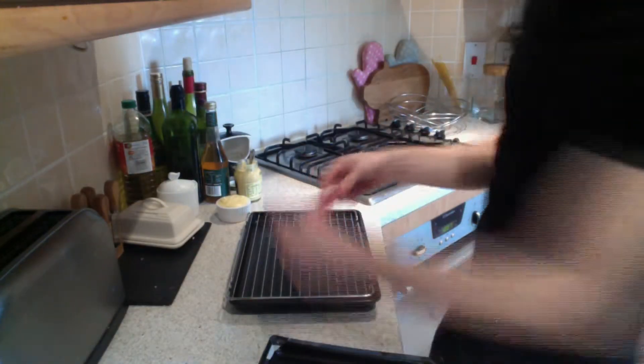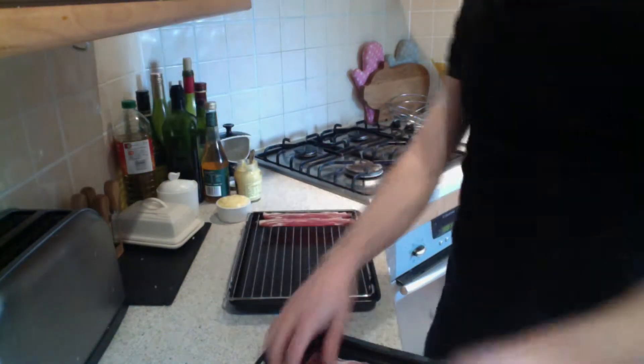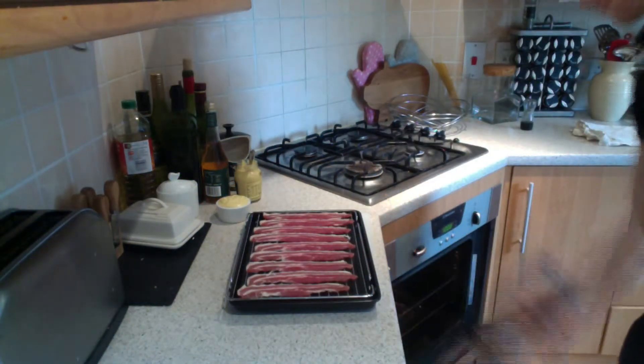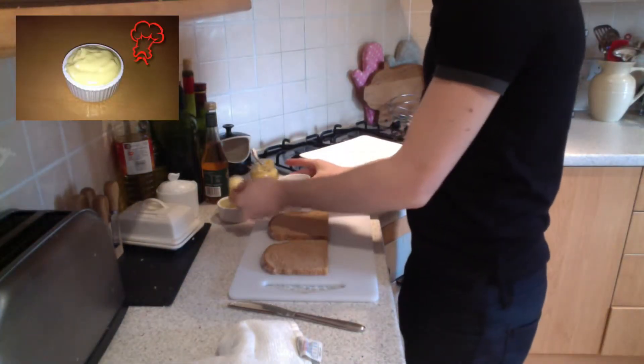First, by layering oak smoked bacon onto a rack, we're using a preheated oven at 200 degrees Celsius. Then place the bacon in the oven for seven minutes. I have wholemeal bread here and I've taken two spoons